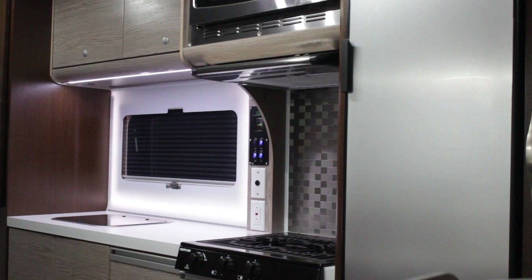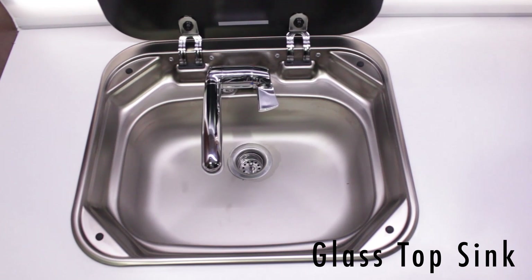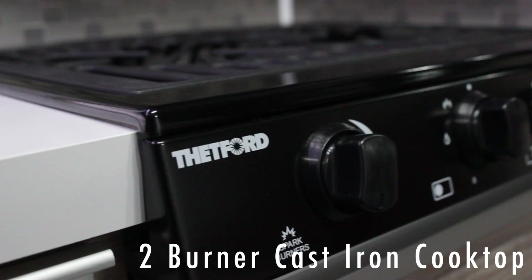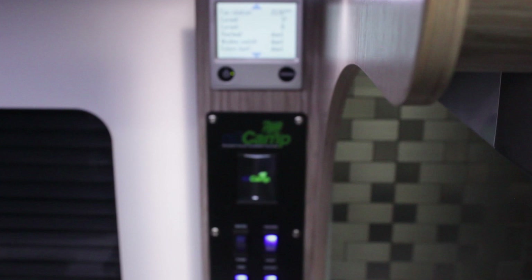Here we have the Dometic sink — a deep stainless sink with a cover so that you have plenty of space for working on top of the counter. We have the cast iron cooktop on our stove. There's an optional oven that can go under the stove; in this case we have two drawers under the stove. You've got a lit backsplash control system for your water pump and your Alde system control.